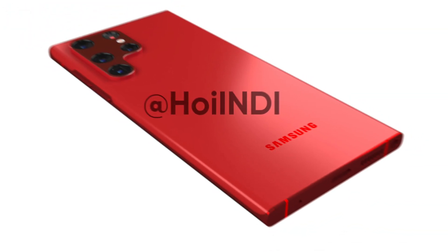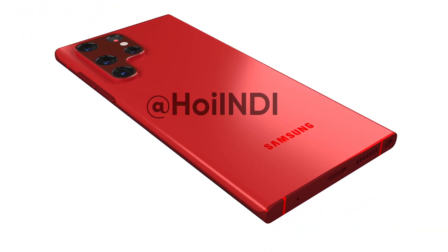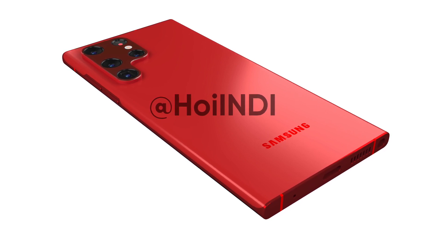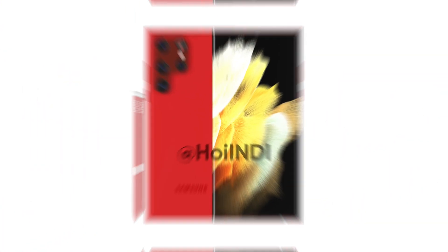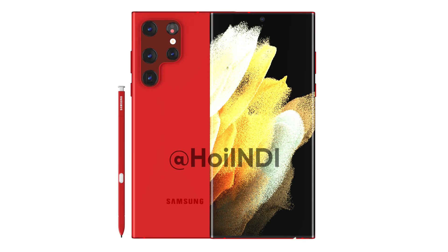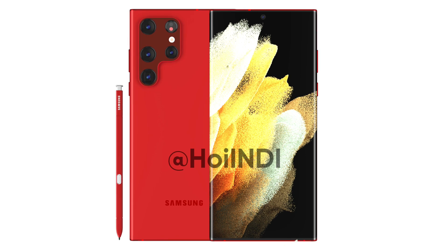Lastly, these are just early appearance images of the Galaxy S22 Ultra, as we are months away from the official launch. However, we will be getting more and more leaks, rumors, and renders on the matter until the last evening of its announcement.